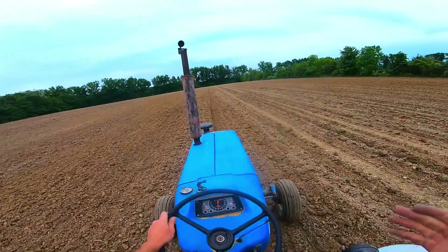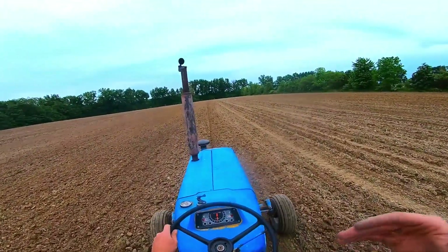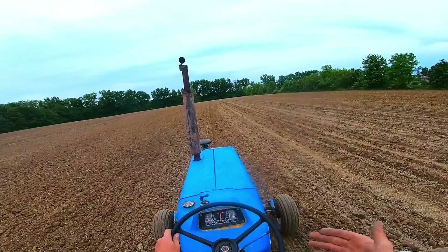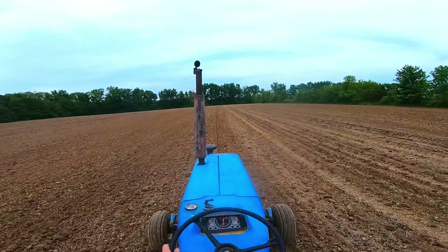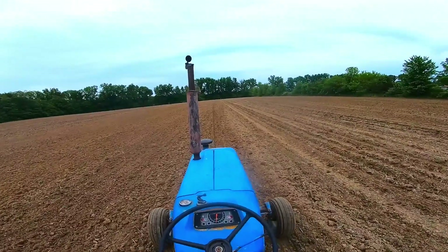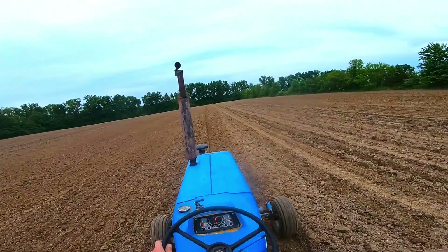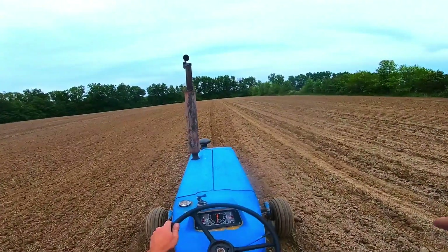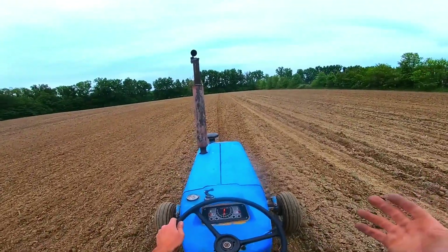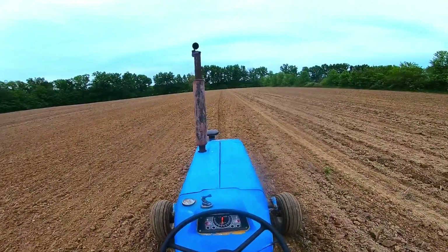Unfortunately, I don't have the old camera with me to put in the waterproof case, which would then block out the tractor. See, the new GoPro is a Hero 7 Black. It's waterproof without a special case, and it does really well in wind without a case. I don't even have a waterproof case for it because the camera itself is waterproof.